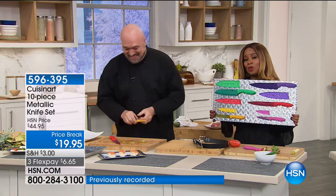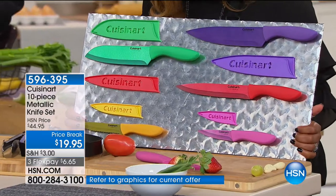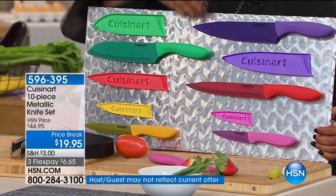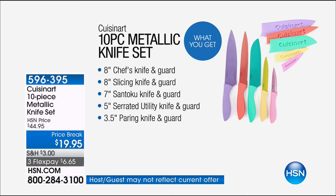If you're just joining us, these are Cuisinart knives and you will get every single knife. You get the guards to go along with them to protect them as well. Whether you're slicing a sandwich, a pineapple, tomatoes, or doing a little sushi — it covers every job in between. You get them all. That HSN price was the actual price we've sold these knives for.